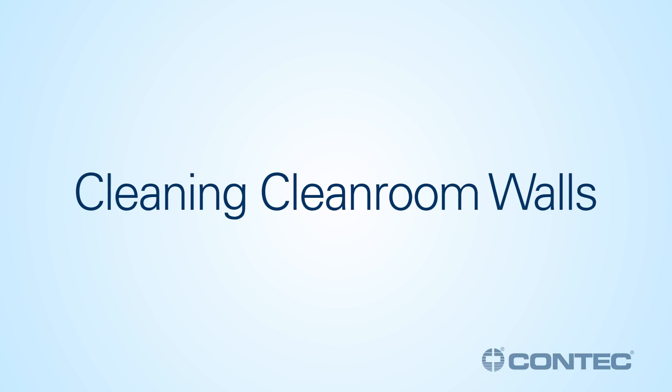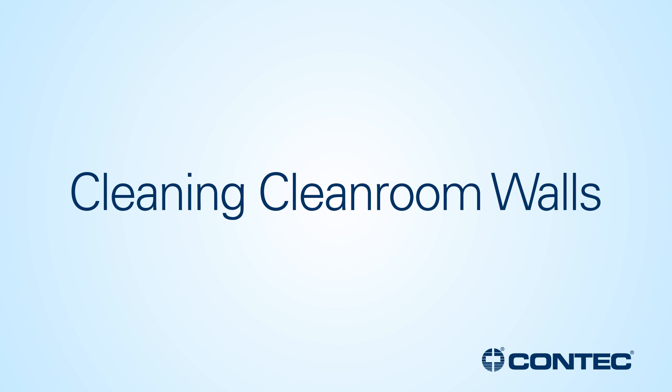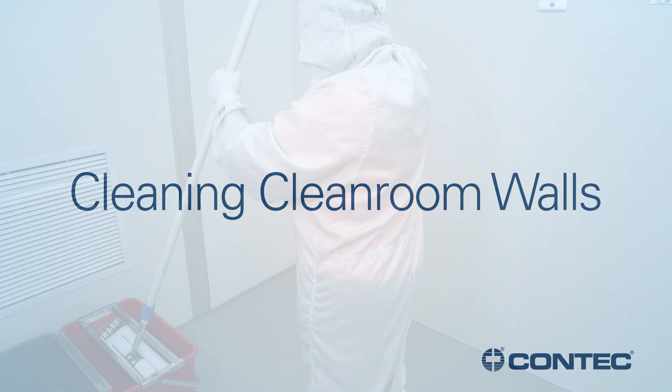In this video, we will demonstrate three methods for cleaning and disinfecting cleanroom walls. Always follow your facility's protocol.